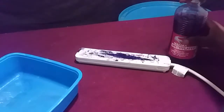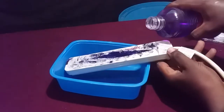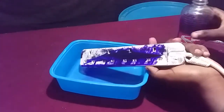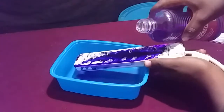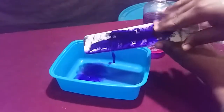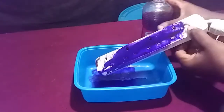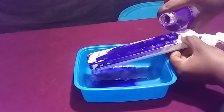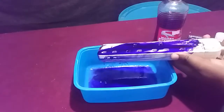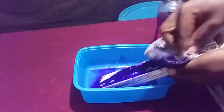Simply pour the spirit into the container, then take a piece of cloth that you don't use and start to rub the stained area.